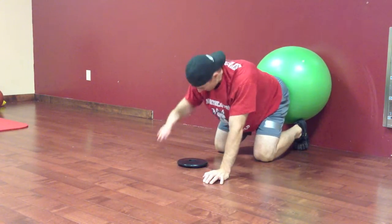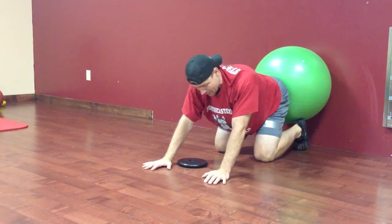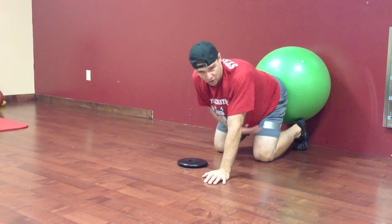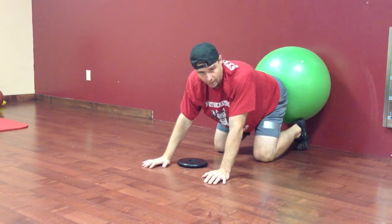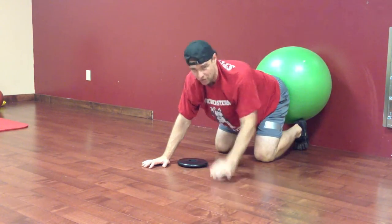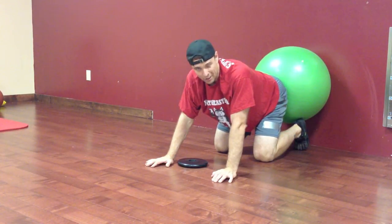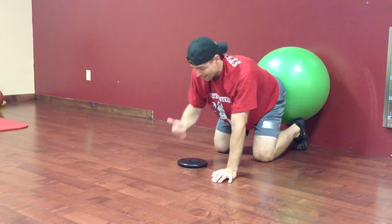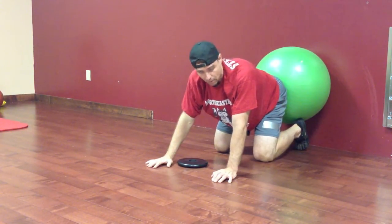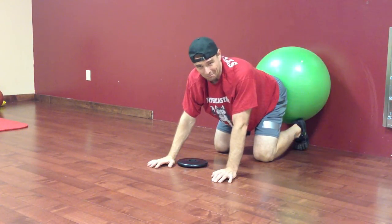We're disassociating movement at the spine and hips from the shoulder — the spine and hips stay still while the glenohumeral joint and scapular thoracic joint are moving. Of course the AC joint and SC joint are rolling along too. Try this for core stability as well as reconditioning of the upper extremity, and see if this variation is helpful for you or your clients. My name is Eric Pierre — thanks for watching.